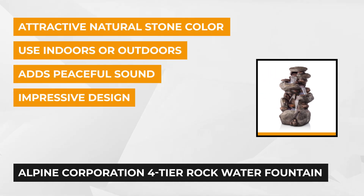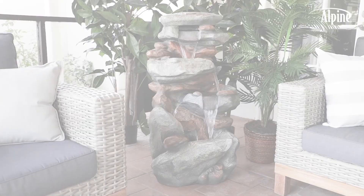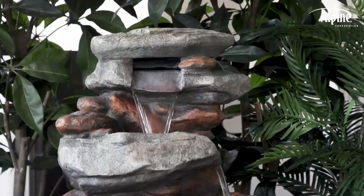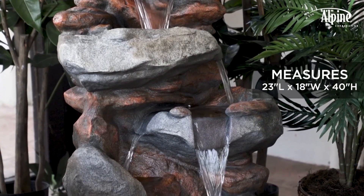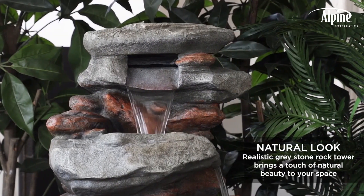This indoor-outdoor fountain features three LED lights that induce a tranquil, meditative atmosphere. Even if you're living in an urban city, this Alpine garden water fountain mimics the sound of a waterfall, helping you rejuvenate and relax. The sound of birds frolicking along with running water in the background gives a feeling of being in nature, and the synchronized sound and light movement create a peaceful ambience.